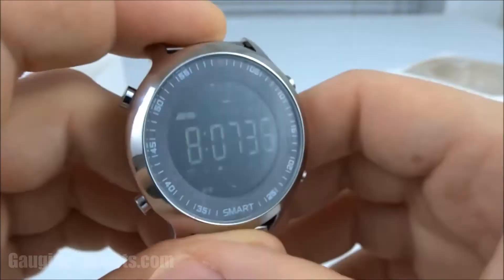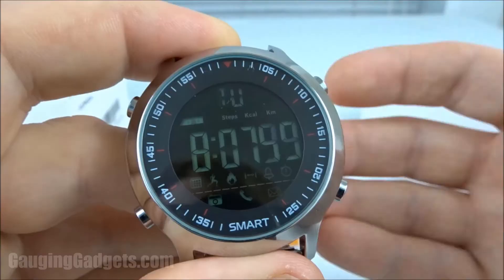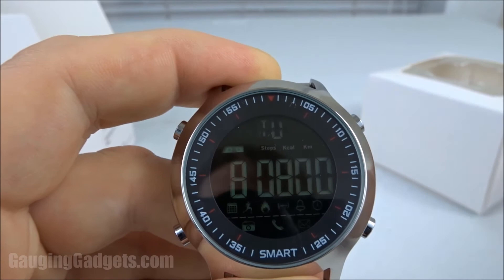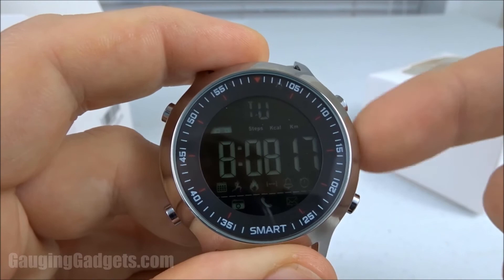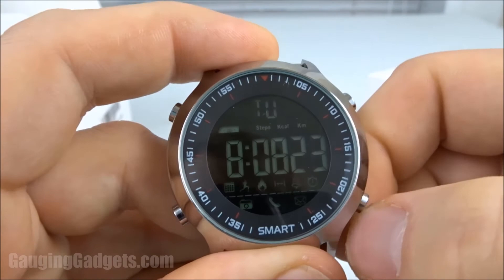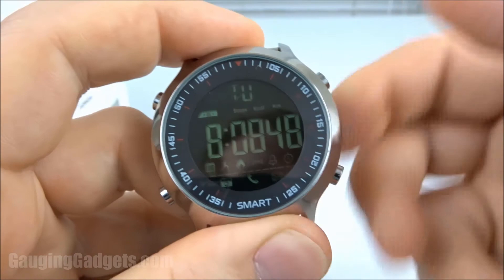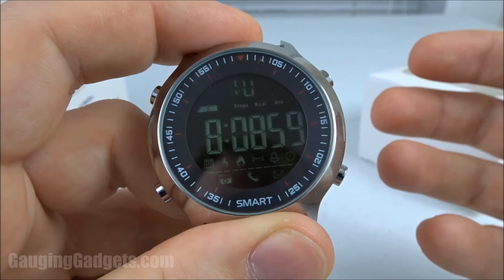One thing I did like: if the watch disconnects from the phone because you walk out of range, the Bluetooth emblem in the top left blinks so you know you won't be notified on the watch. It also has a nightlight — hit the button and you can see it much better at night. It displays the watch face very clearly with a quick light that lasts about two seconds, which is good for preserving battery life. You do get two years of standby time with this watch. As soon as you sync the watch with your phone, the time and date automatically sync — no manual programming needed.